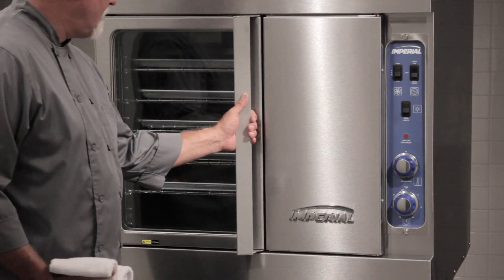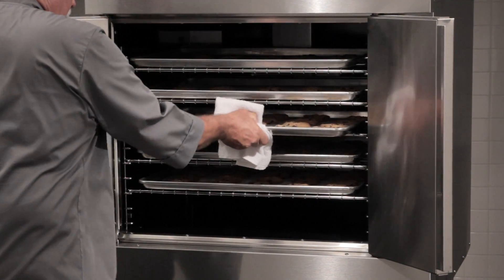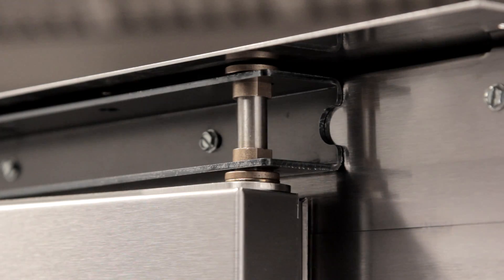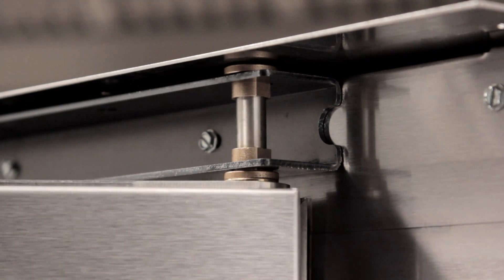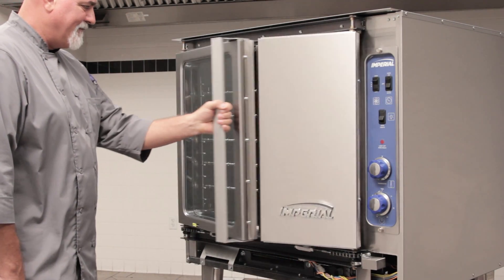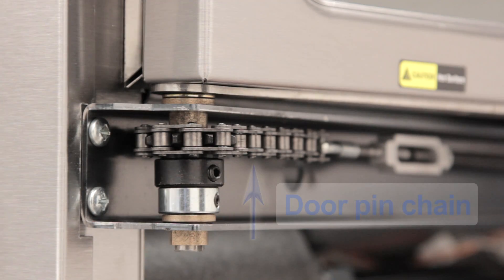One of the most distinctive features is how we've engineered our oven doors. Doors are the Achilles heel of most convection ovens. We use four bearings per door for smooth operation and superior strength. These bearings also eliminate side-to-side shaft movement, plus they improve door pressure locking. There is no deflection.